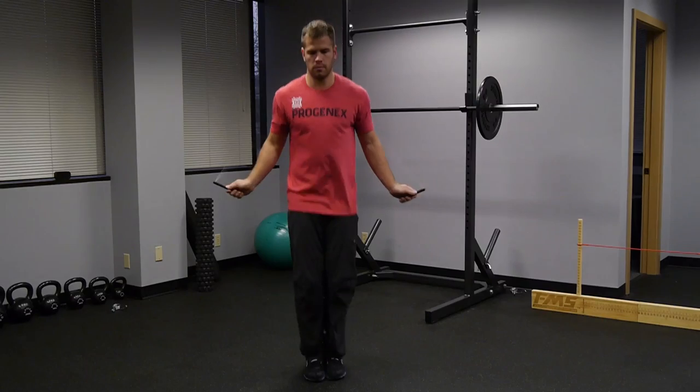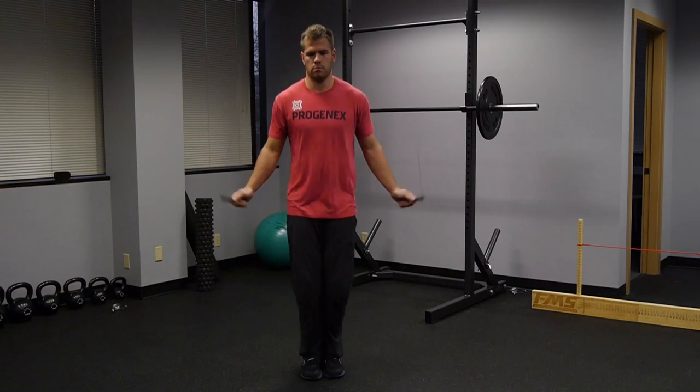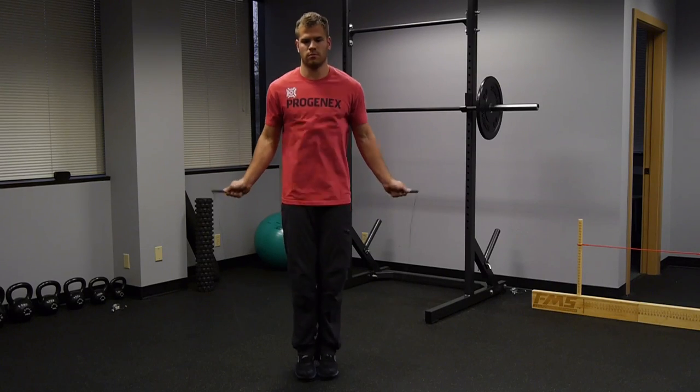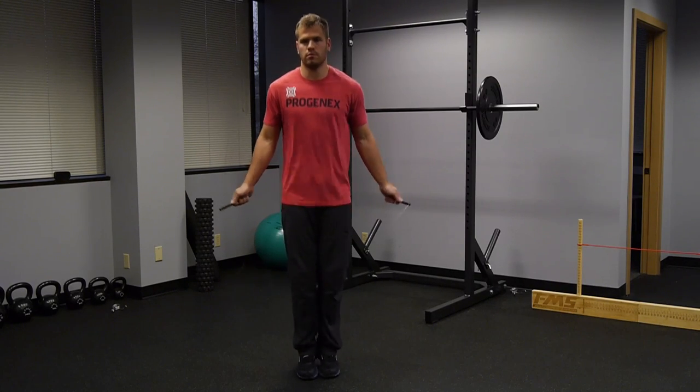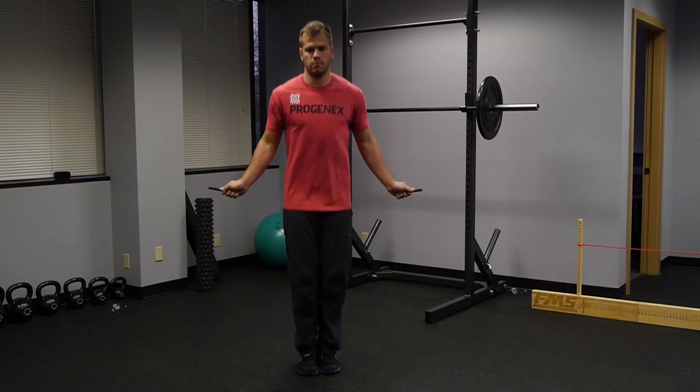Step number one is to get a baseline amount of strength and coordination with the rope. Everybody loves to skip step number one because it's not the RX movement in the workout, but sometimes you have to scale back to make your RX better. Jump number one is just the single under. A lot of people who couldn't do double unders also suck at the single under, and then they wonder why they have a hard time progressing. You should be able to do 100 single unders in a row before you even worry about double unders at all.